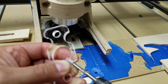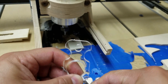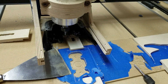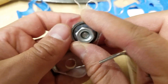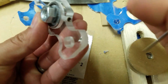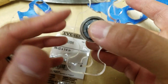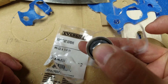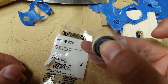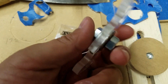Alright. Put that in there. Get this guy, and we'll put him in here like this. Give him a little tighten. Comes out a little proud there — let me see if I can fix that up a little bit.